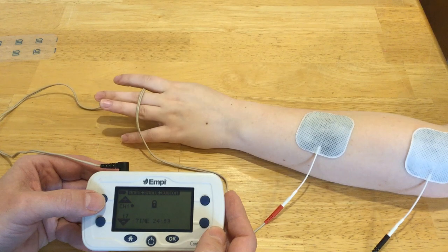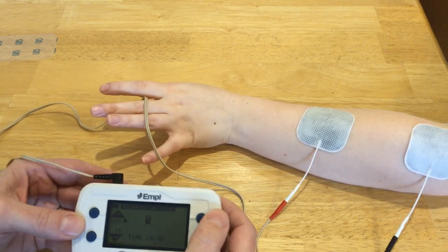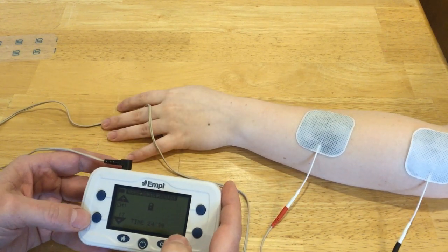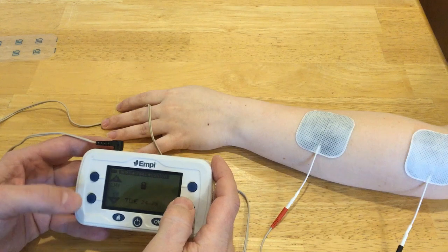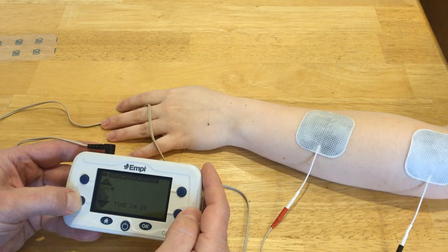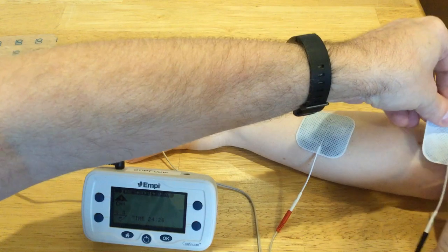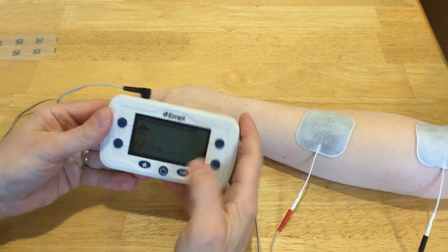It'll turn off for a few seconds and then come back on, and there we have a nice extensor digitorum. We also have some extensor carpi ulnaris, so I'm probably more lateral with my active electrode than I want it to be. I'm going to turn down the intensity so I can reposition the electrode a little bit more medial and see if we can get a wrist extensor going.